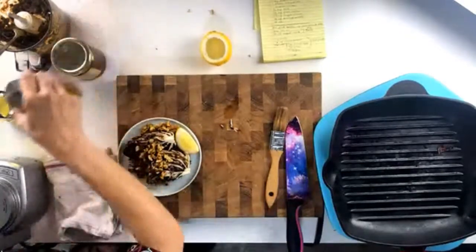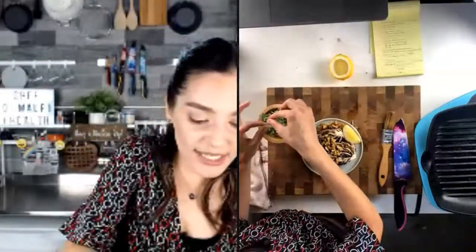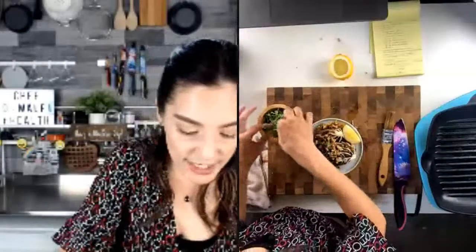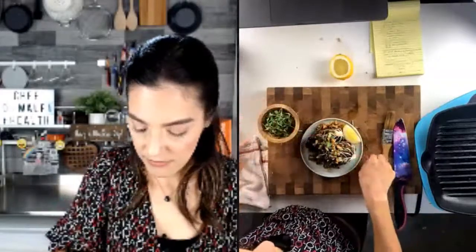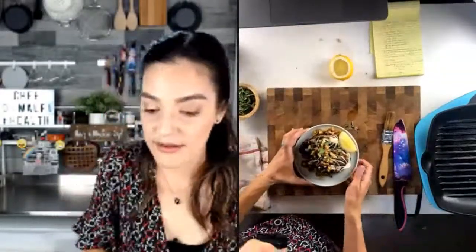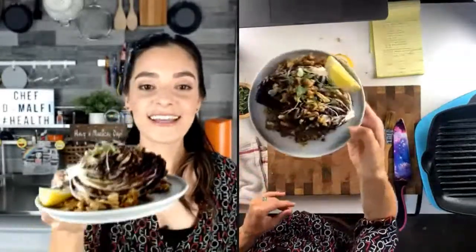I'm just going to grab a delicious lemon, cutting it in half, and place it down. Give this juice an opportunity to hit every bit of the radicchio — that looks fantastic. And last but not least, for some green, I'm going to use some microgreens. I'm growing microgreens — radish greens, wheatgrass, arugula greens. I'll place these beautiful tender greens down on the radicchio. And there you have it — a pan-grilled radicchio with a sun-dried tomato salsa. It has never looked better.